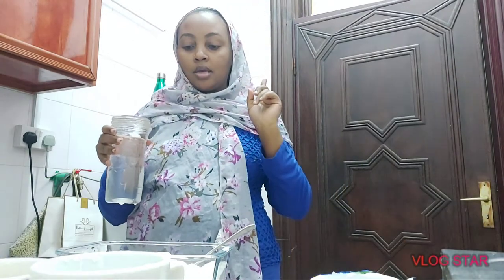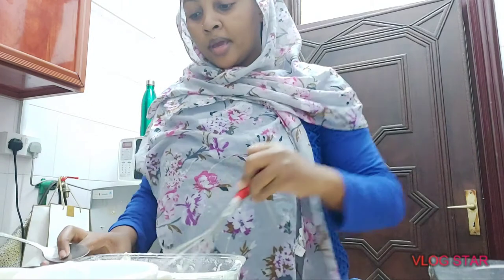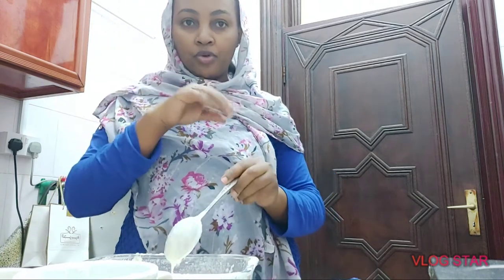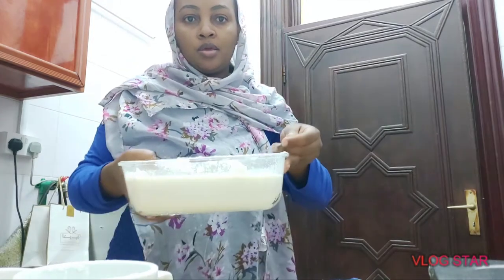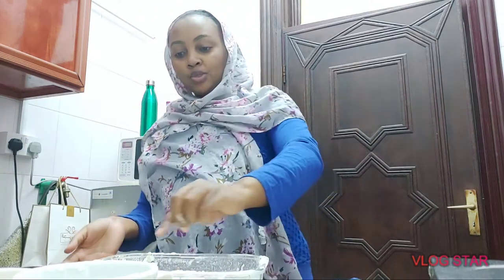I'll go ahead and mix the ingredients with water to make a consistent paste. Let me show you how it looks. This is how the paste looks like — you have to make sure you mix it properly to avoid having crumbs in your consistency. That's how mine looks like. I think I made a bit too much, but since it's day one, hopefully it's okay.